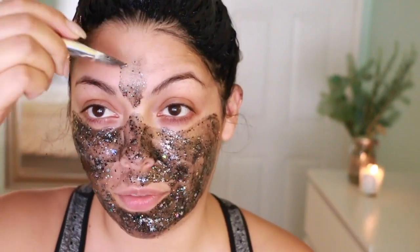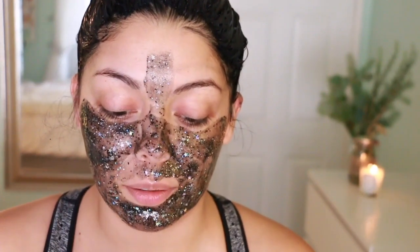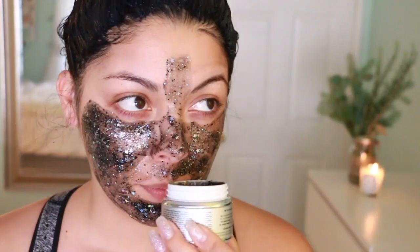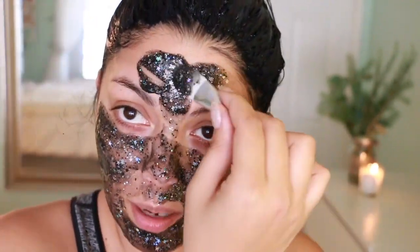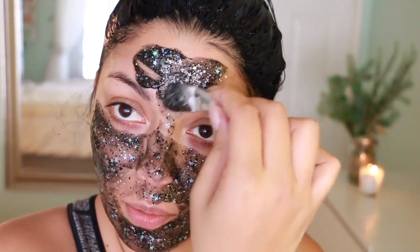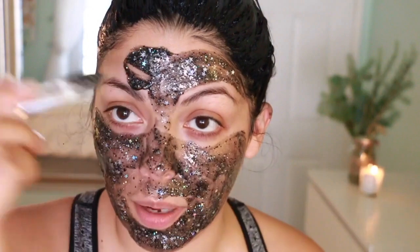Applying some more on my forehead. I absolutely love GlamGlow — it smells tropical, like coconuts, almost like a piña colada. It says to avoid your eyebrows, and you really need to listen — if they're telling you not to do something, don't do it.